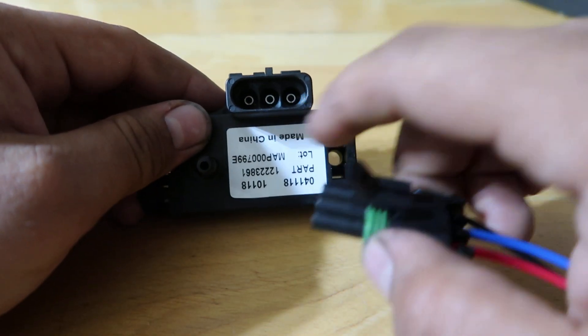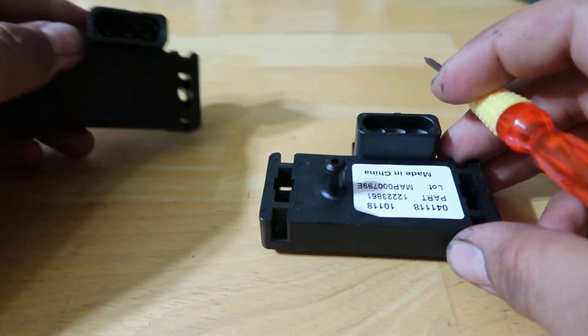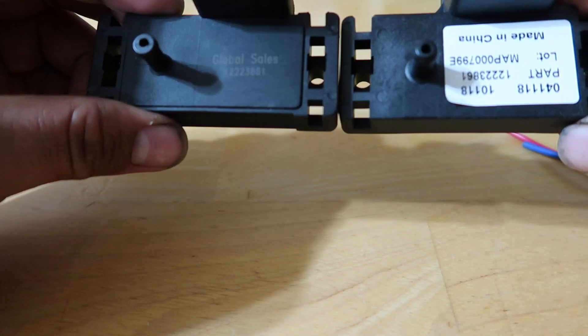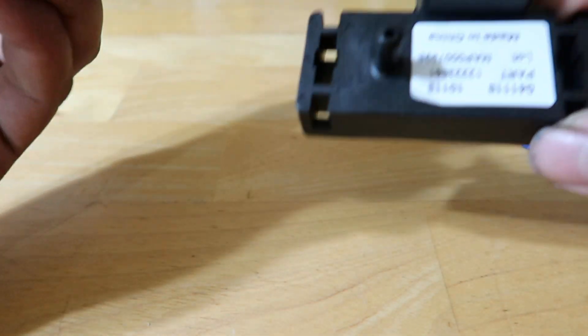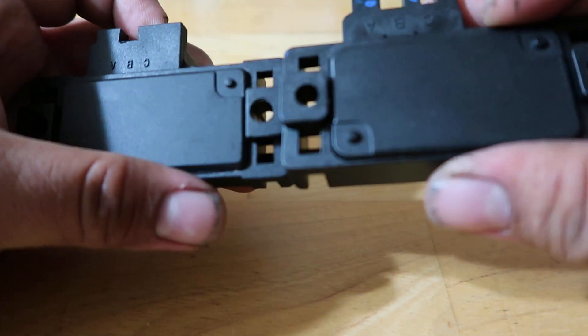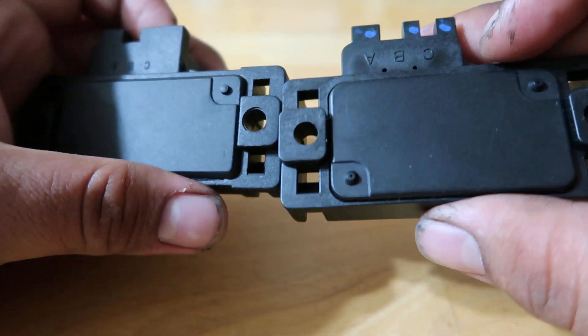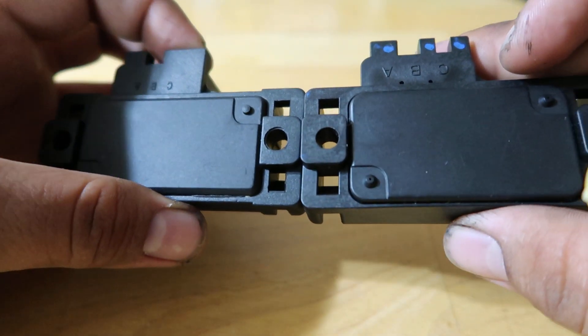Those are the major differences I noticed at first glance. There might be more, but that's just what I came across so far. Hope this helps you all find an authentic MAP sensor. Thank you for watching.